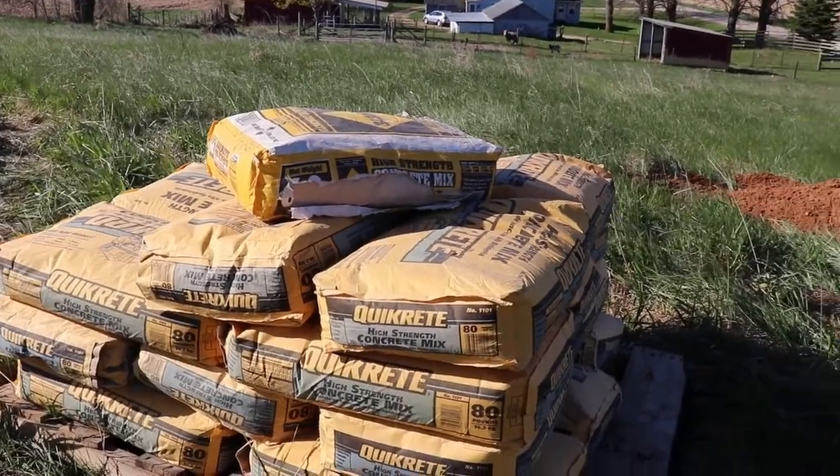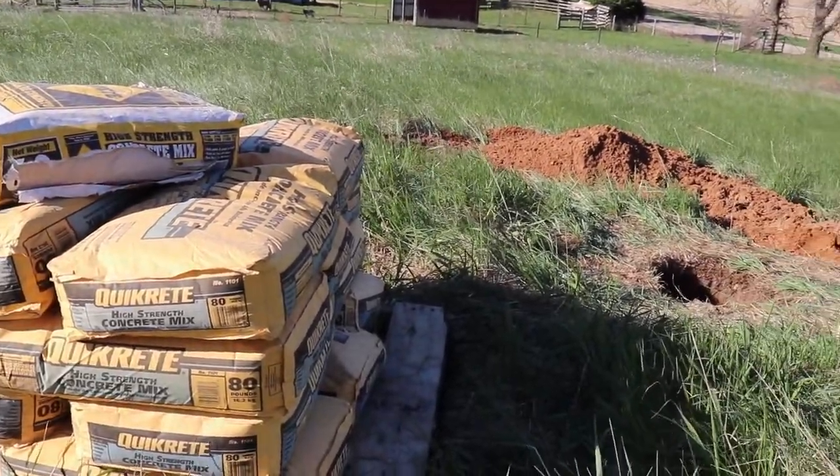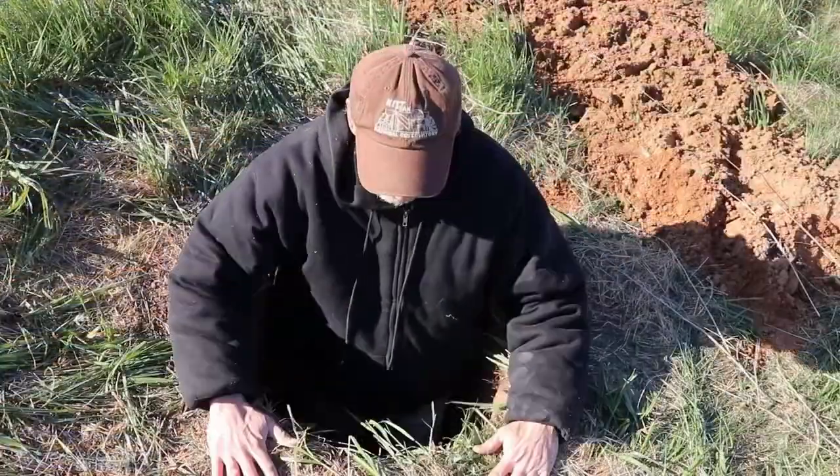So I decided to make a permanent concrete pier, and with 22 bags of concrete and a four-foot deep hole, I'm ready to go.